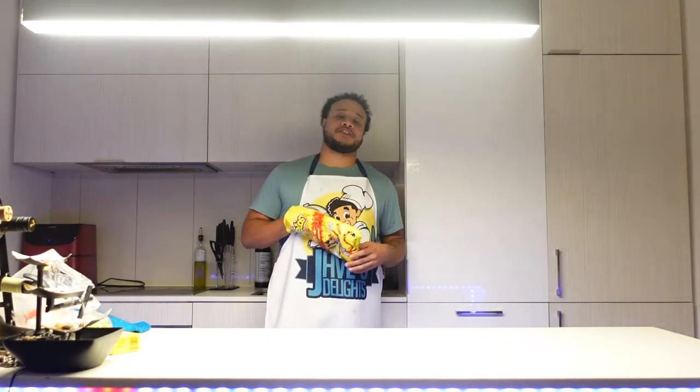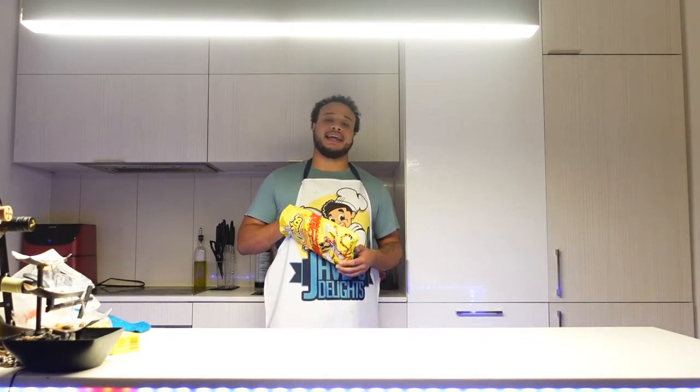What's going on y'all! I've been getting a lot of requests on making my Korean salmon, which I'm going to make with mashed potatoes. I'm very excited for that, so let's get to it.